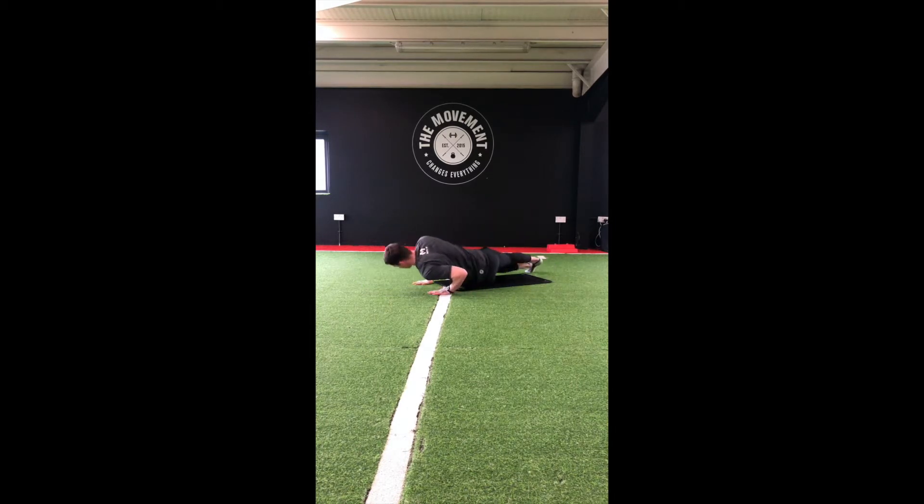Roll over onto our stomach. Have our hands down beside our shoulders. We'll just press that chest up. Then we sit back into the heels and hold.